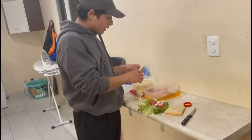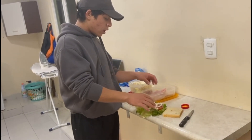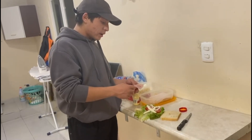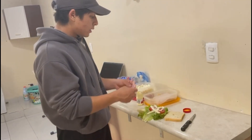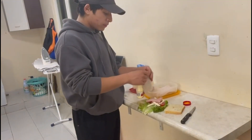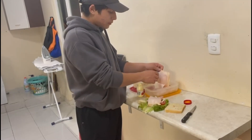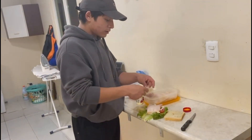Continuing with the recipe, select the slices of cheese that you want and place them on the tomato. After that, take about one to four slices of turkey ham and lay them on top of the cheese, like placing pages in a book.